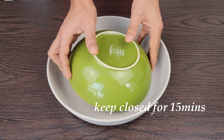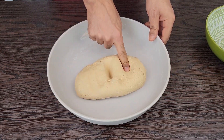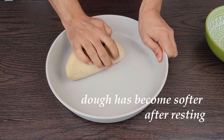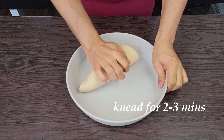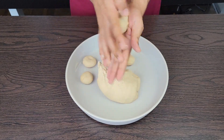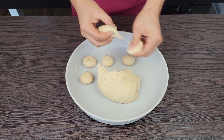I want to make them look good. I'm going to put it on a plate. If you want to put it on a plate, it's okay. So that's what I'm going to do. I'm going to put it on the plate. Let's go.